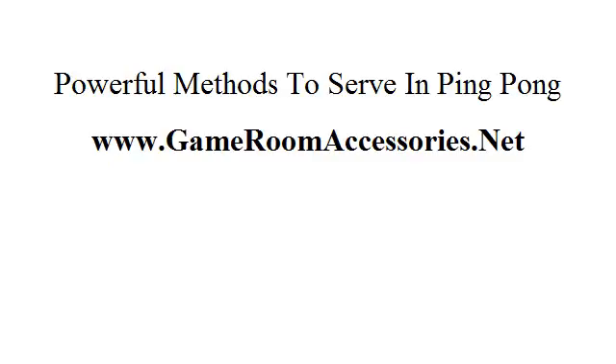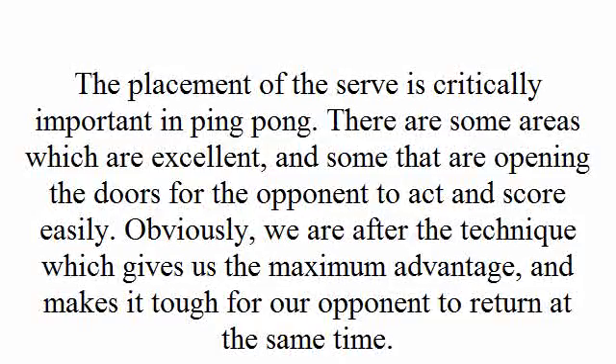The placement of the serve is critically important in ping pong. There are some areas which are excellent and some that are opening the doors for the opponent to act and score easily. Obviously, we are after the technique which gives us the maximum advantage and makes it hard for our opponent to return at the same time.